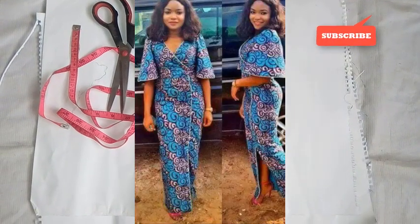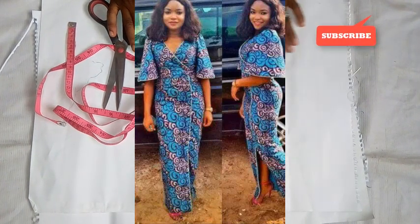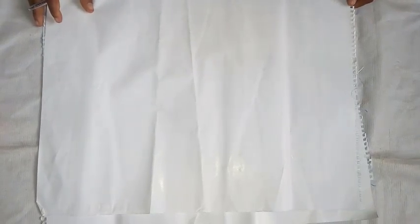Hi viewers, welcome to my channel. Hope you have a wonderful day. Here is a pattern on how to cut an overlap fitted gown with a flare sleeve. Now I'm going to start with the upper part. If you are making use of any fabric, you can make use of five yards because of the sleeve — it's a flare sleeve or a ruffle sleeve if you like.